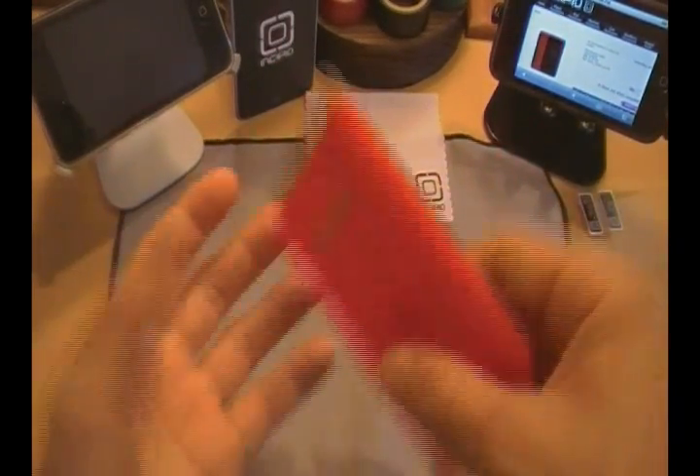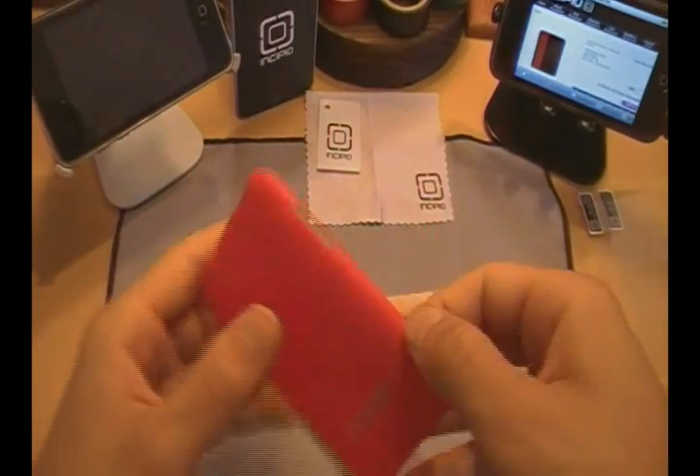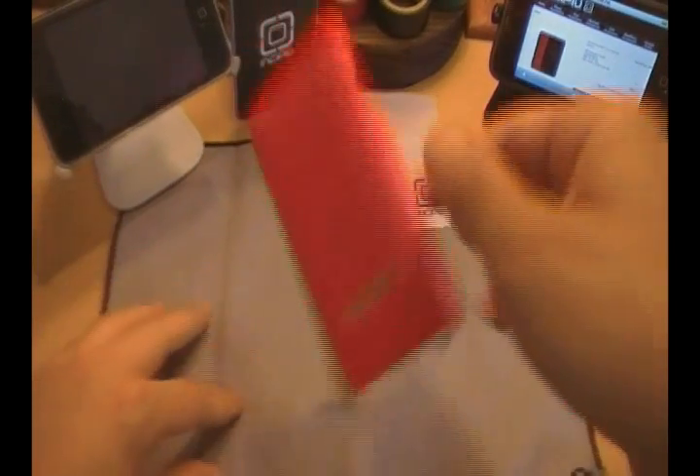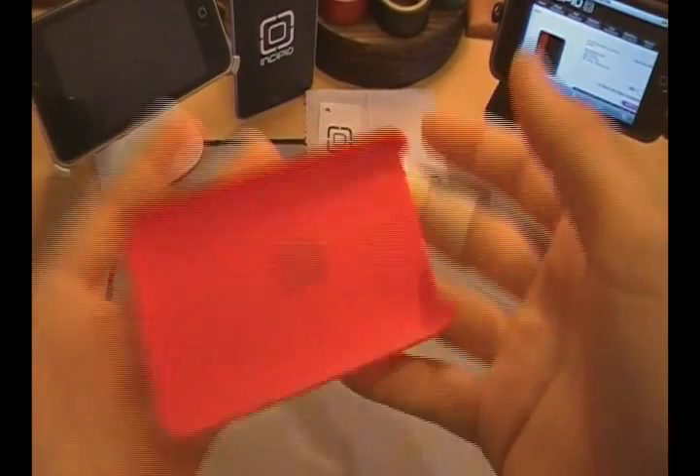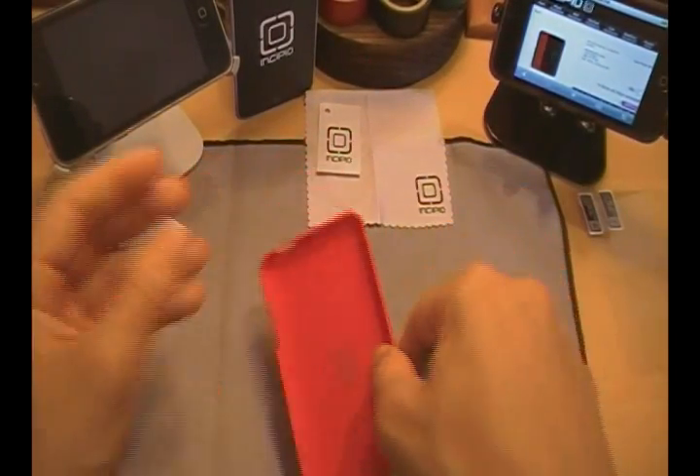This case weighs less than a feather. It is so light, you can toss this thing up, play around with it — it's not going to break or get damaged. And yet it's still going to offer your iPod some great protection. It is very, very light. That's the main point about this case.